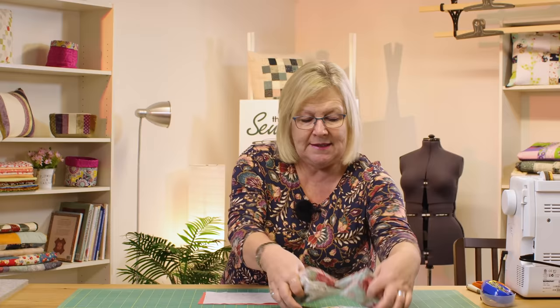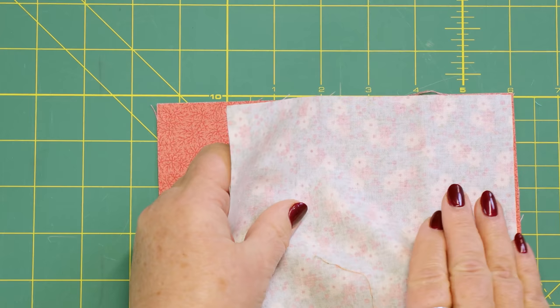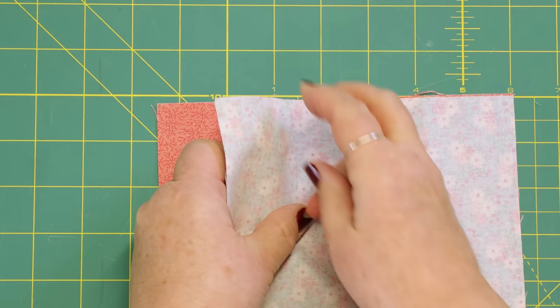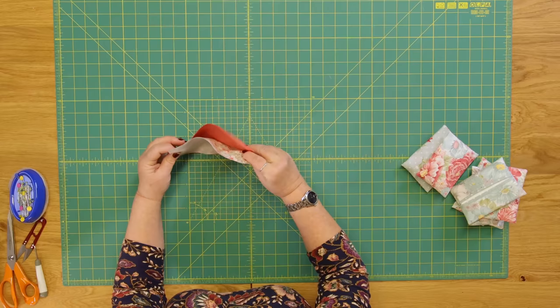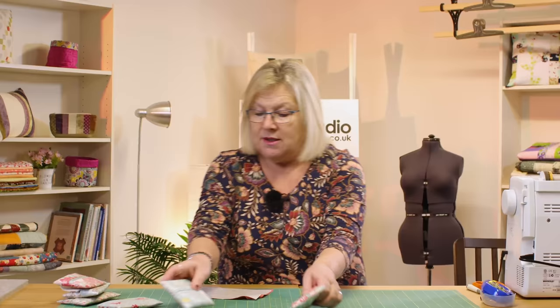So I'm going to go over to the machine and sew these. What I'm going to do is sew them right sides together and sew a quarter of an inch down here, and then pick that up and sew that edge. So effectively I'm going to have a little bit of baggy fabric on the back, and when I turn that through, that's what is going to create our little lining feature.